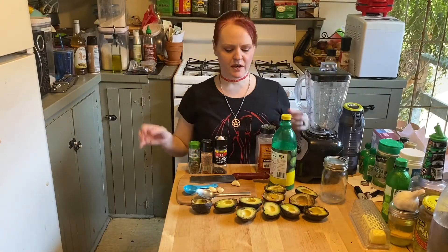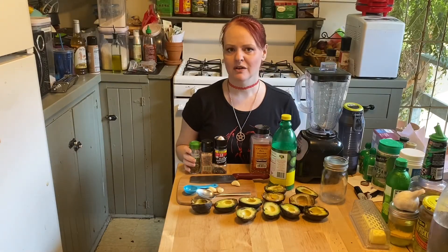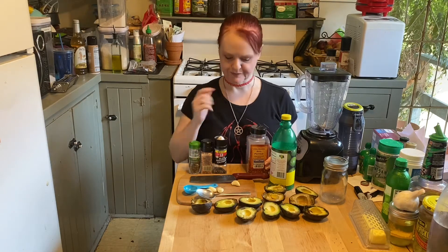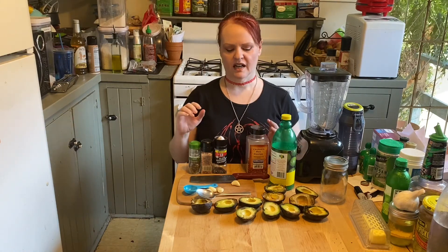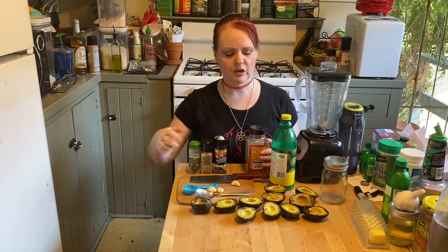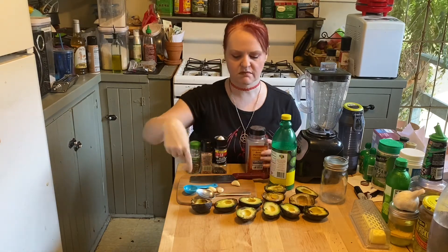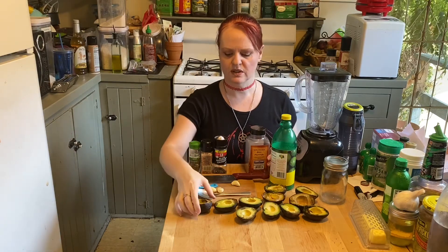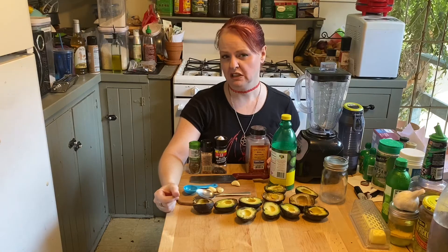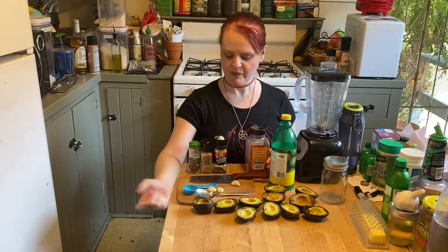Hello, my witchlets! Today we are going to make avocado pesto. You really only need four ingredients, but I'm going to add some optional stuff simply because I really like that flavor. You're going to need one medium avocado — I didn't have medium, I had several little ones that were starting to not be good for anything other than making guacamole or avocado pesto.